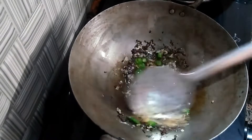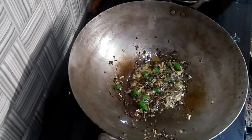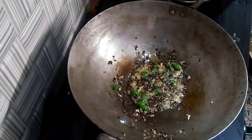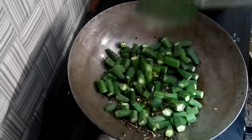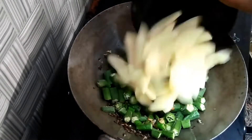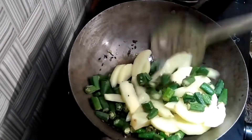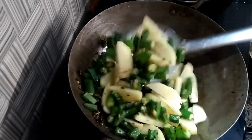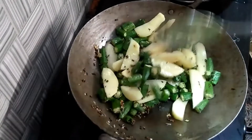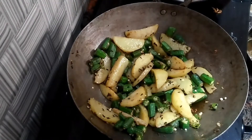Then we will put the flame on for 30 seconds. Now we will put the flame on high. Now we will cut the bhindi in this way so that it will cook well. On high flame, at least 4-5 minutes we will fry it so the bhindi will be soft.